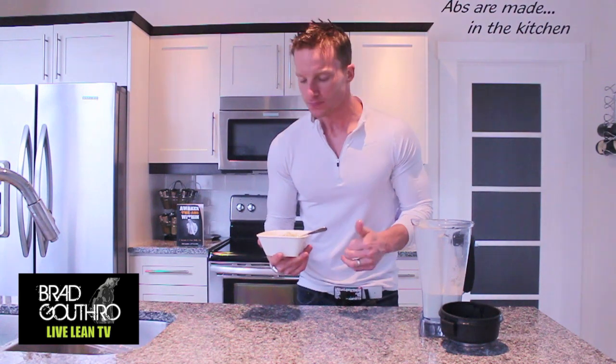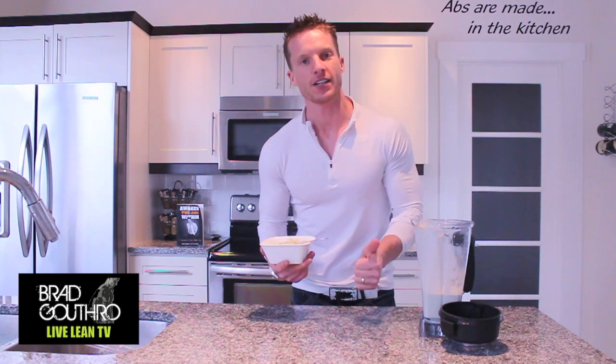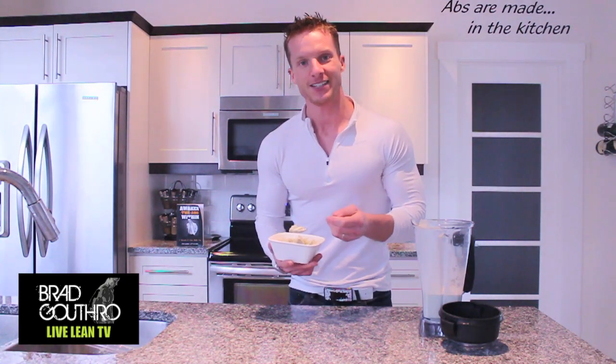But guess what? It's no Dairy Queen Blizzard, I'll be honest with you. But it still gives you that kind of treat flavor without the sugar and with a high amount of protein. This is cottage cheese and protein powder, so it's actually a pretty tasty treat. Once again, there's another healthy choice you can make when it comes to snacking.